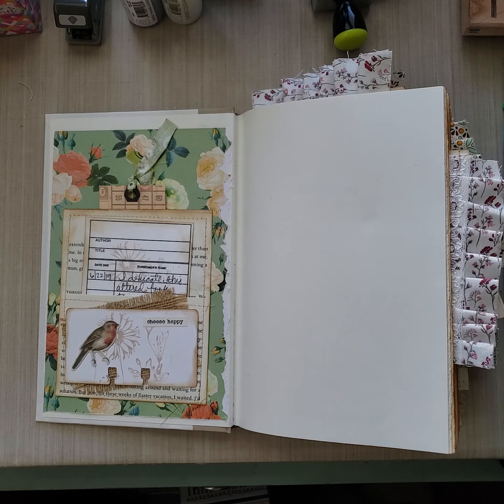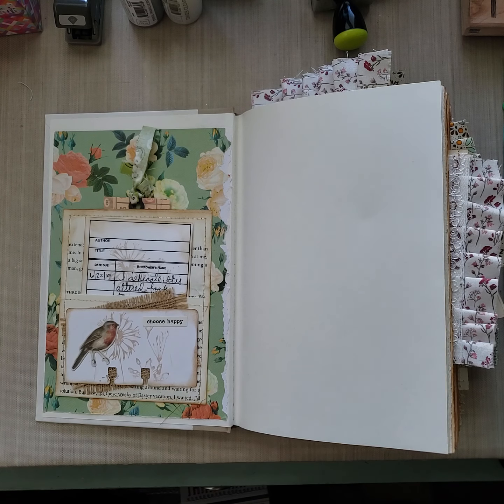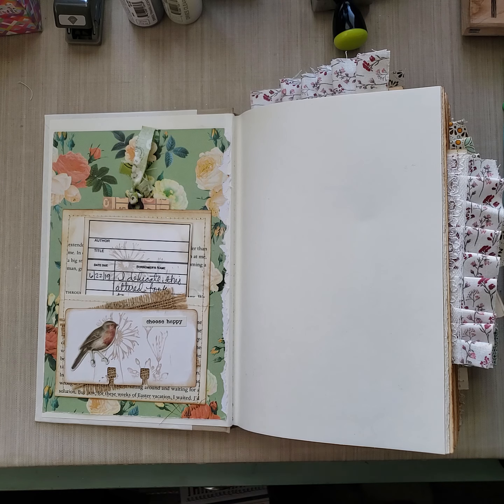Funny story behind this book: my sister and I challenged each other to create an altered book back in April. We said let's do this altered book and we'll swap for Mother's Day. Seven weeks later and here we are. We extended to the end of May and that didn't happen either, because we have busy lives. Sometimes it was 15 minutes a day, sometimes one hour, sometimes all morning. But it took me about seven weeks to get this done and I am done and I'm happy.